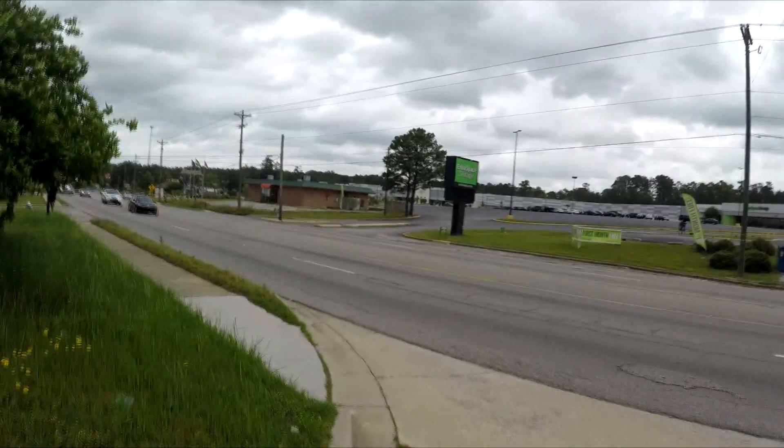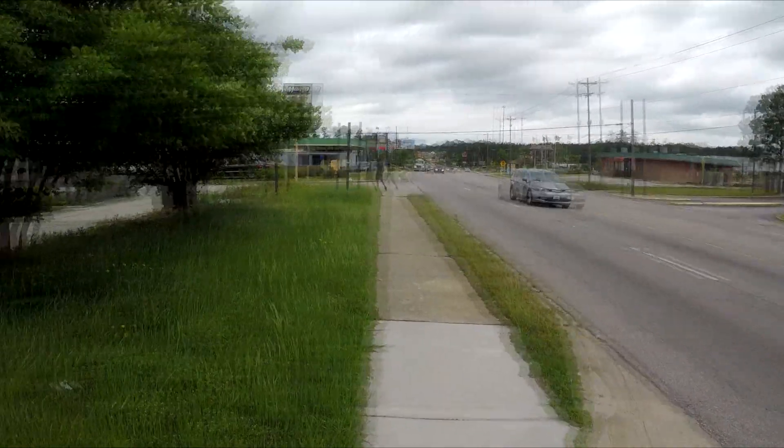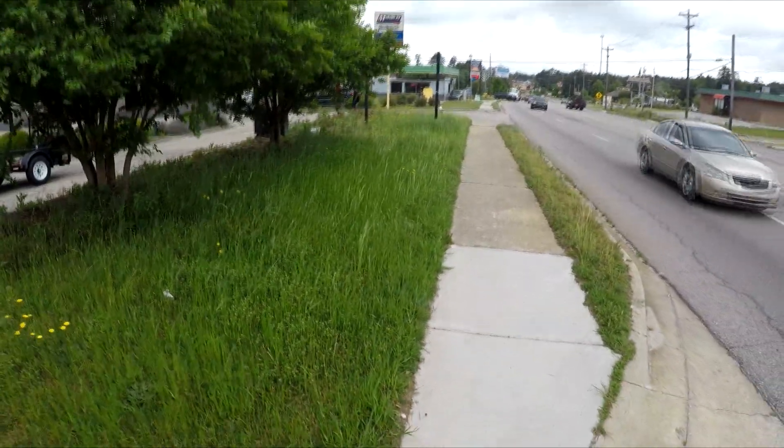Since it's probably going to rain, what I'm going to do is go ahead and get this Sonic property cleaned up right here. I don't know if you guys remember the Sonic, but it's coming along nicely.